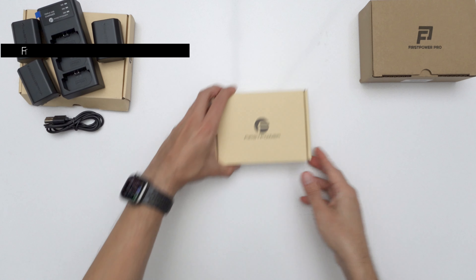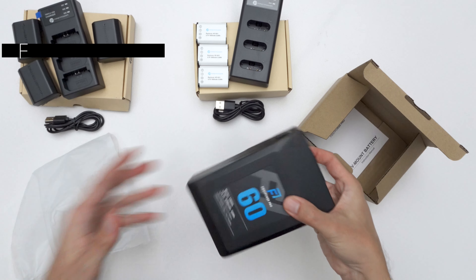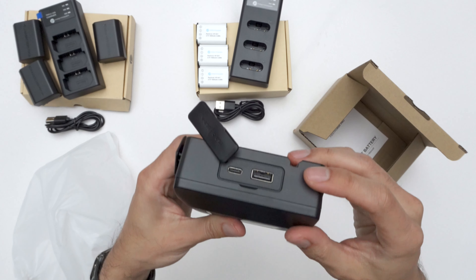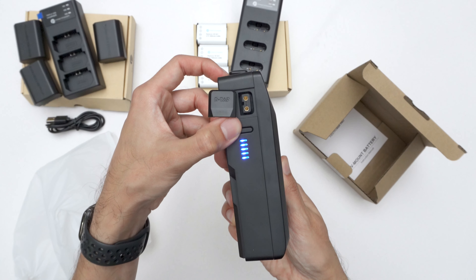Now for the NP-BX1 set — it's pretty much the same thing as the other set, just a different battery. And finally, the V-mount battery. This one has two D-Tap outputs, one USB-A, and a bi-directional USB-C port. I like how it has a little battery meter on the side so you can see how much juice you still have left.